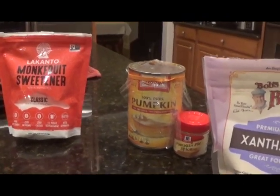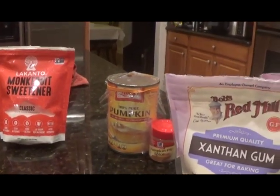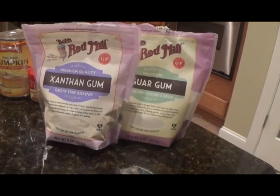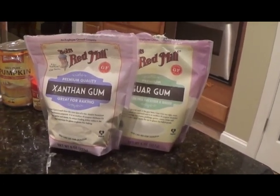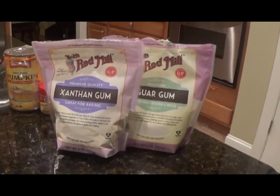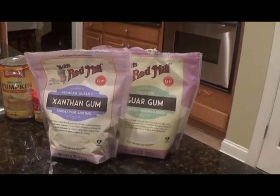And any extra add-ins you want. I'm going to add pumpkin puree and pumpkin pie spice because I'm making a pumpkin spice milkshake. And last but not least, you'll need xanthan gum and guar gum. These are the main two ingredients that are going to give us that thick ice cream texture without any cream. Both xanthan gum and guar gum are low in calories — way lower than heavy cream — and most importantly, they have no flavor at all, so it won't affect the flavor of your milkshake like frozen bananas would.